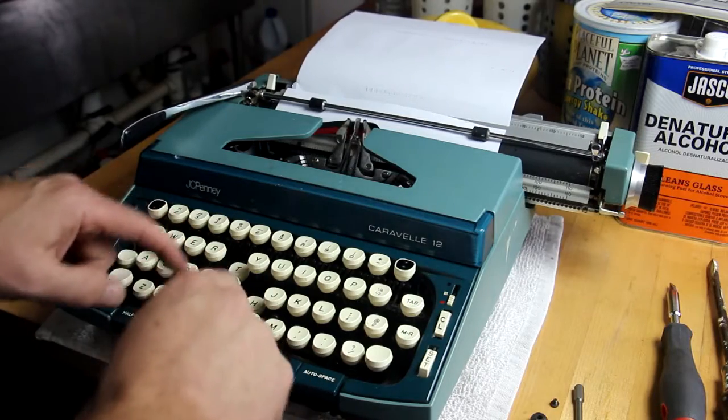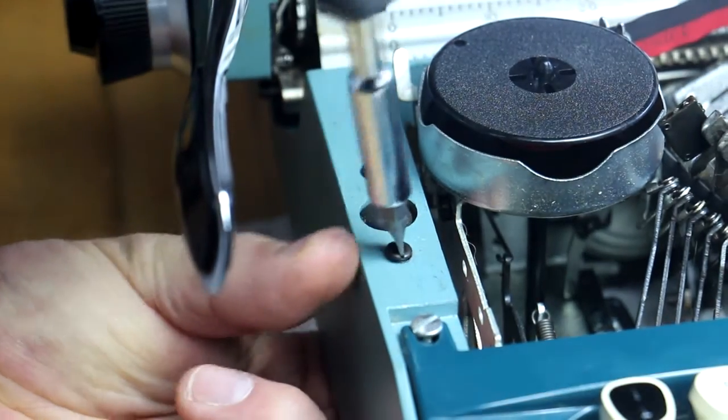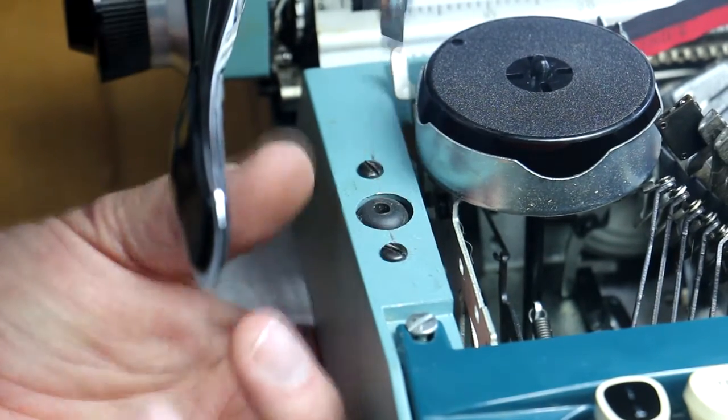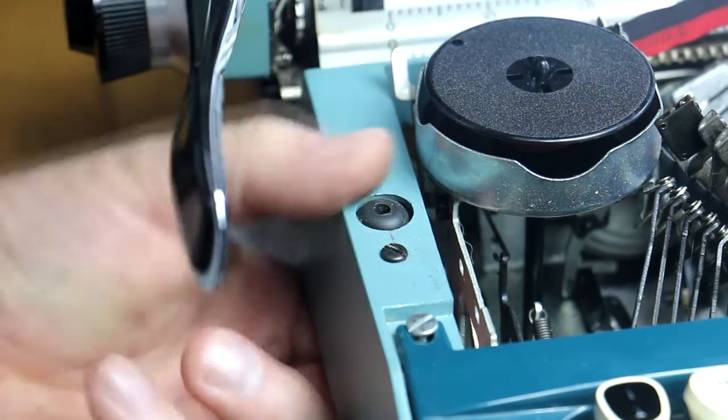But damn, it jammed. So in addition to having to replace the lost grommet — which luckily had fallen inside the body of the typewriter — I had to clean the mechanism and straighten a bent pushrod. Now all is well.